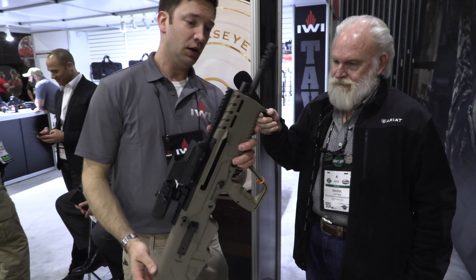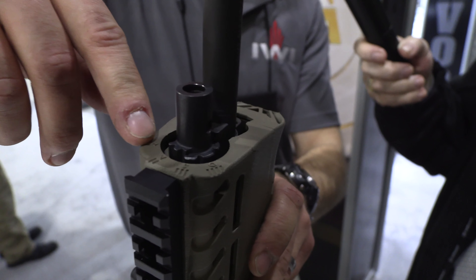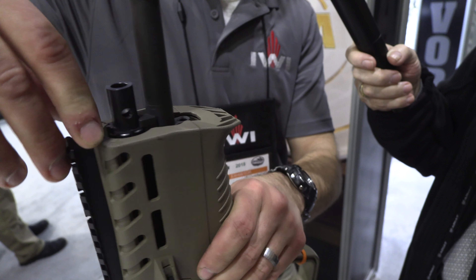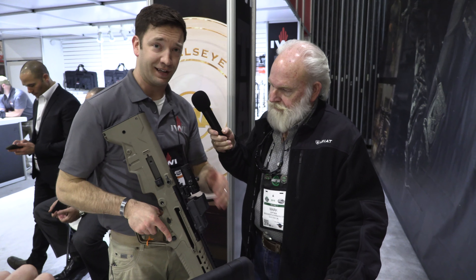The big change on the Tavor 7 is you have an adjustable short-piston system. It's set up for standard firing, adverse firing, suppressed, and you can turn it off entirely. If you're shooting subsonic .308 ammo with a suppressor, you don't want it to cycle — it'll be nice and quiet. The other big change is it's fully convertible from left-hand to right-hand using everything in the rifle. You don't have to send it back to IWI or an armorer anymore for a left-hand bolt and headspace.